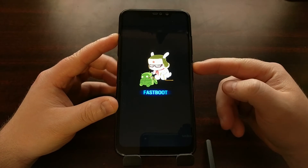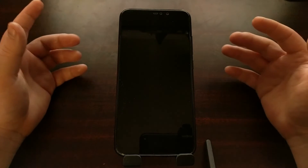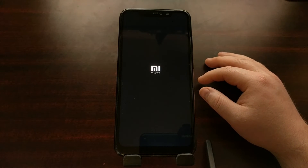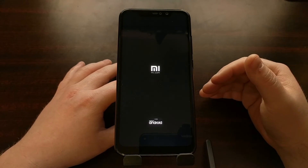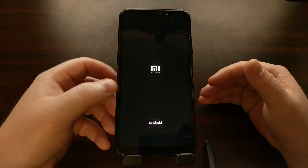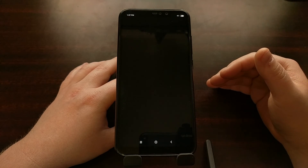To exit fastboot mode, all we're going to do is press and hold the power button — just this single button — for about 10 to 15 seconds. That's going to take us through the typical boot animation sequence.